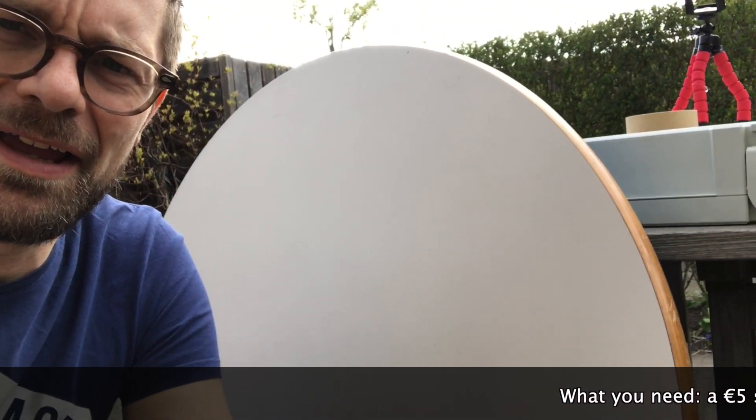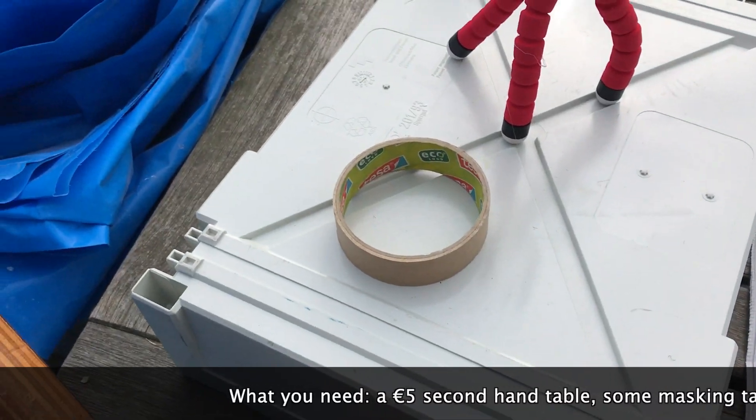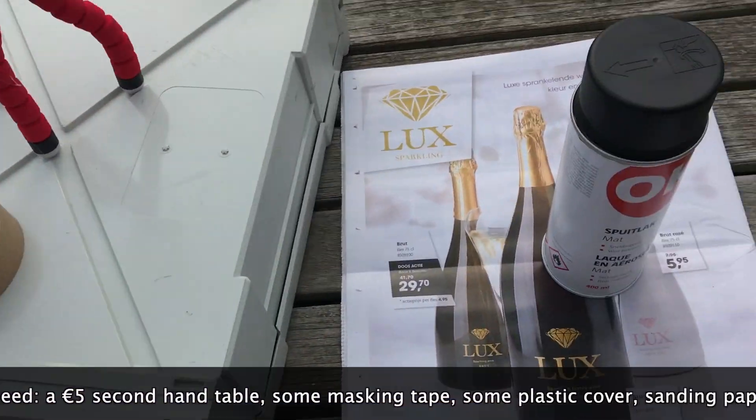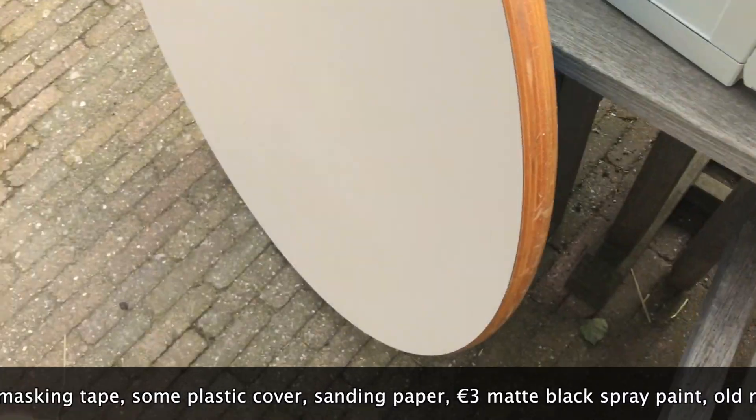Hi everyone, today we're going to build a sumo ring for sumo robots. I have here a second-hand table, some masking tape, some plastic to cover the floor, black paint to do the edges, and some newspapers.